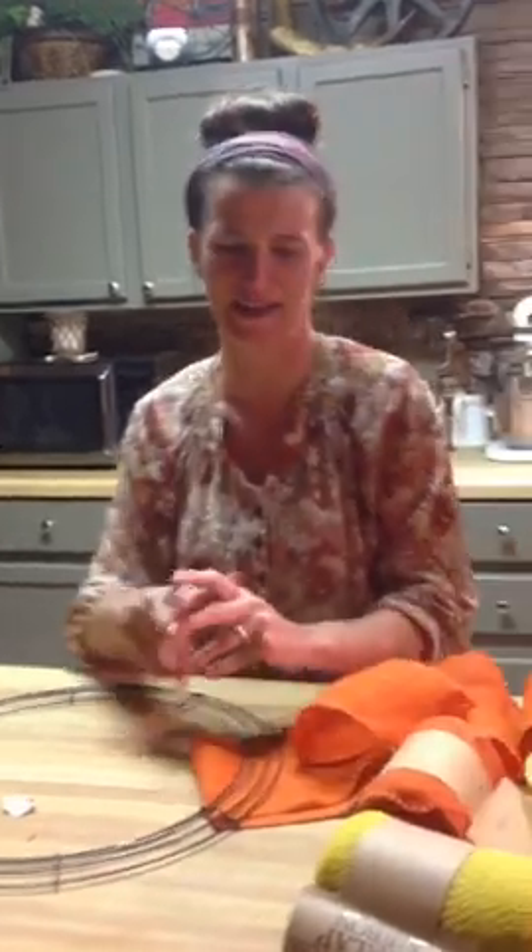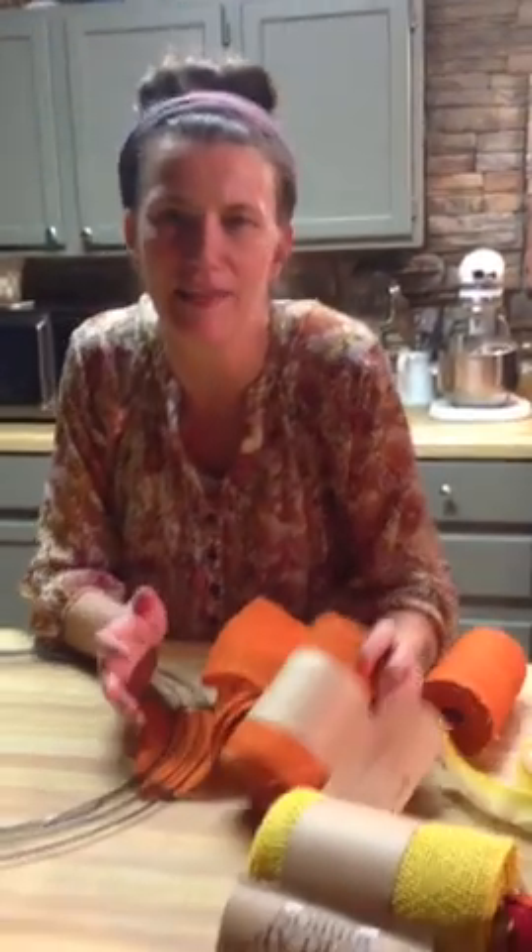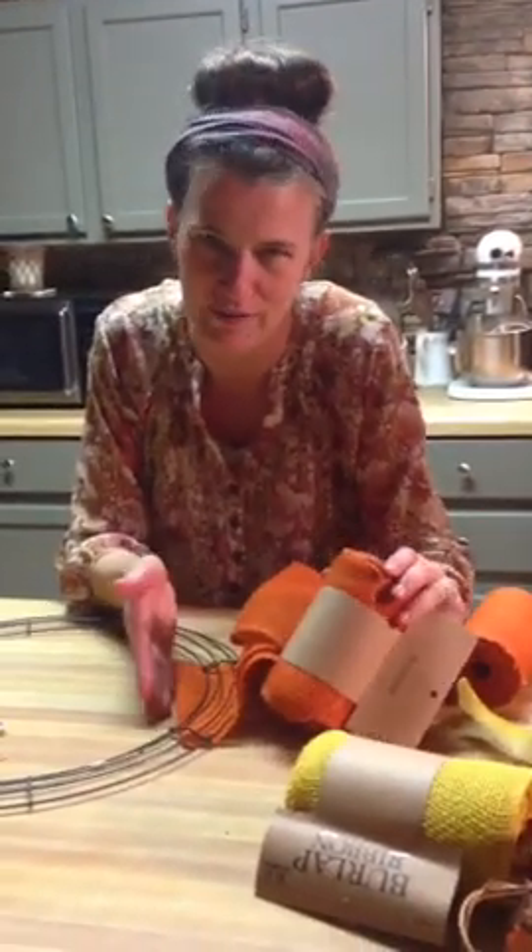I'm here today to show you guys how to make a burlap wreath. They're so popular right now, and they're so easy to do, so I'm just wanting to show you guys real quick. The key to this is you can actually do it for under $25.